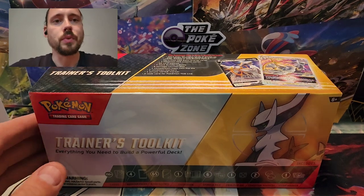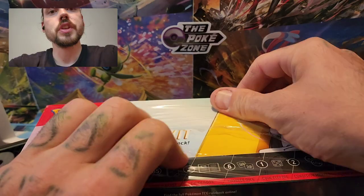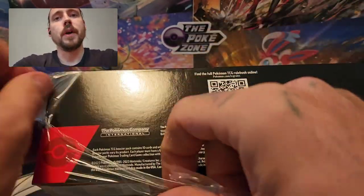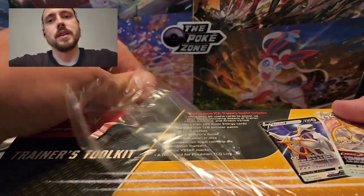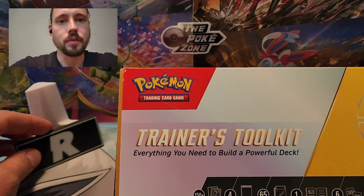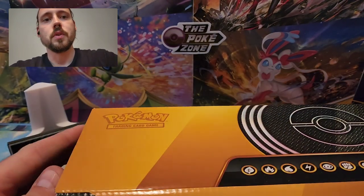Links to both websites will be in the video description, and I'm going to crack right into this Trainer's Toolkit. Not a product I generally open, just because I mostly rip packs and there's not a ton of packs in these — you only get four in a Trainer's Toolkit. But I wanted to start showing some of the stuff that comes in these, because whether you play the TCG or just want to crack it open to resell some of the competitive cards inside, it's still a good product.